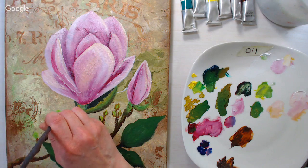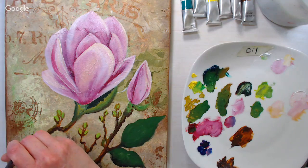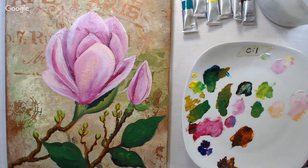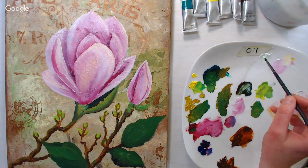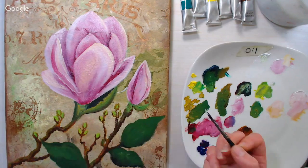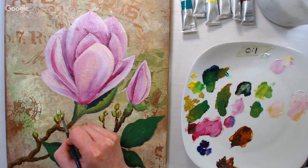Can you use the same brushes on water soluble oils and regular oils? Yes, I do. I keep all my oil brushes together though — I don't use my oil brushes for acrylics and vice versa, and I don't use my watercolor brushes for anything other than watercolor. You could use acrylic brushes for watercolor without harming them, but acrylic paint could harm your watercolor brushes. I'm going to put some highlights on these buds with plain white.